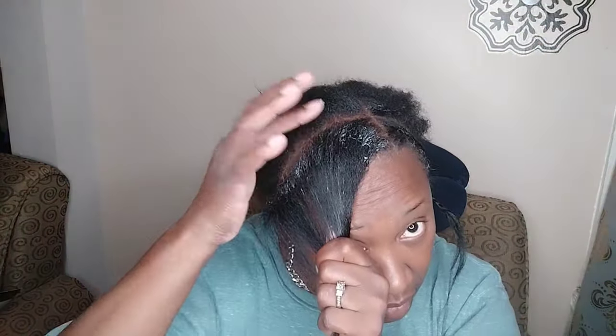I had like two packs of blonde, and with two packs it was going to be really bright. I really don't want my hair that bright. So I found another pack — I'm going to show you the color for that in a minute.